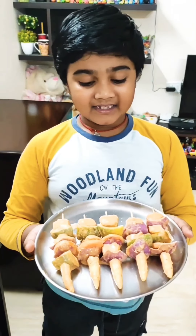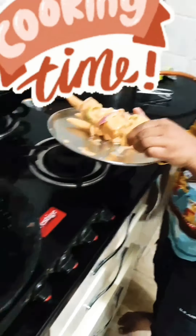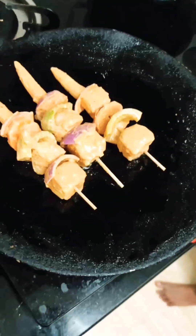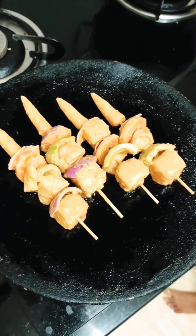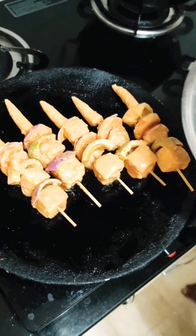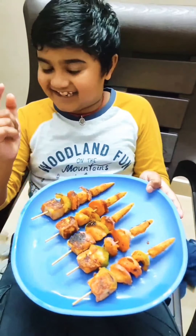Now I am going to fry them on the tawa. Keep them on the tawa. The vegetables are ready — let's taste them!